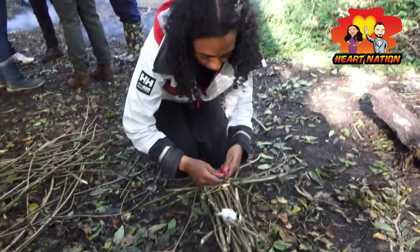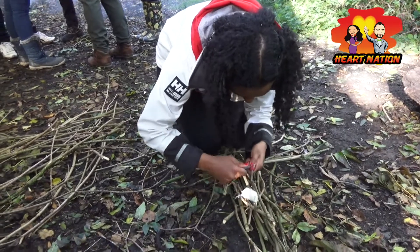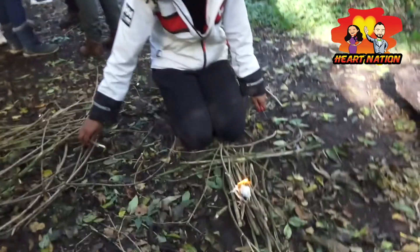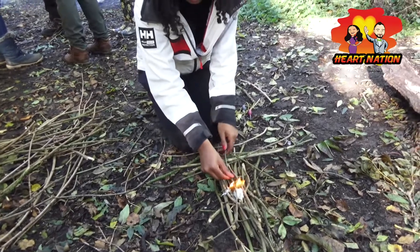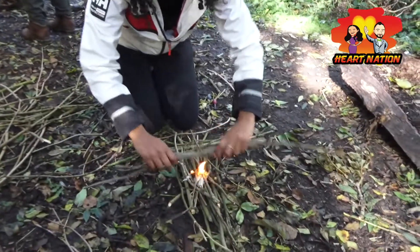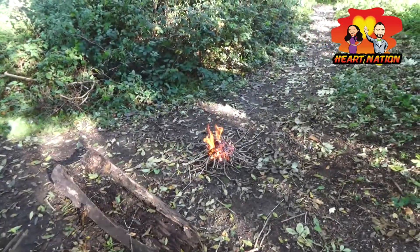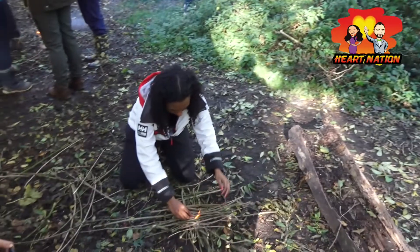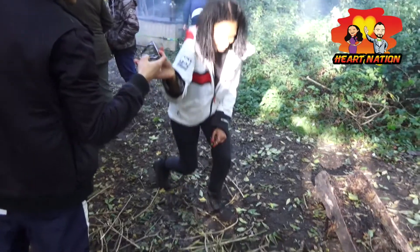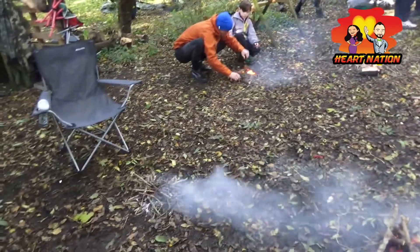She's got it. Now you want to put the little ones on top - like that way. It does matter. We can survive - we know what we're doing.